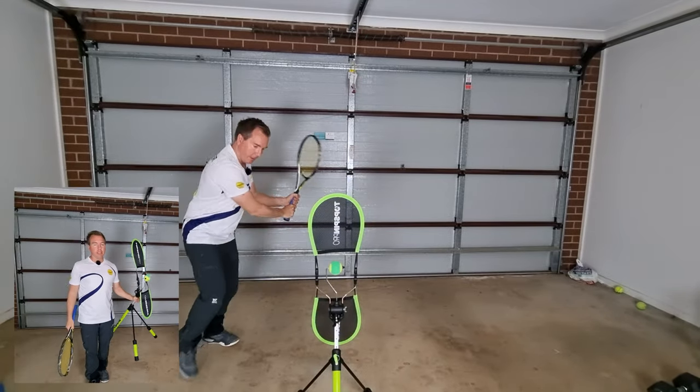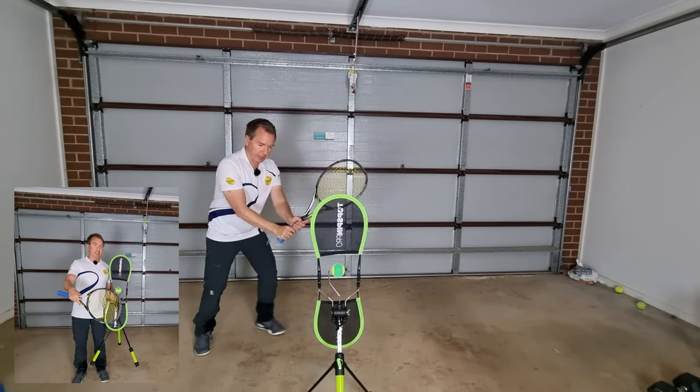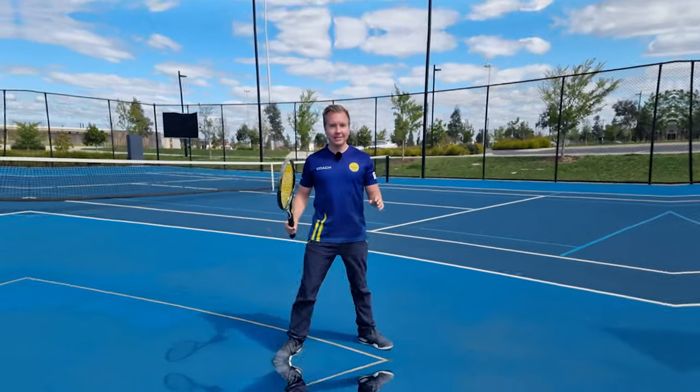The Topspin Pro is a really great training aid for working on grip change. I highly recommend it and there'll be a link down in the description if you want to get one for yourself.